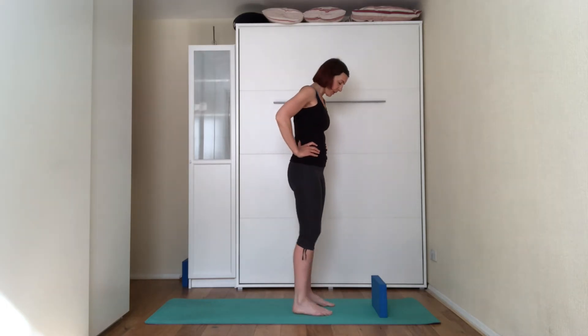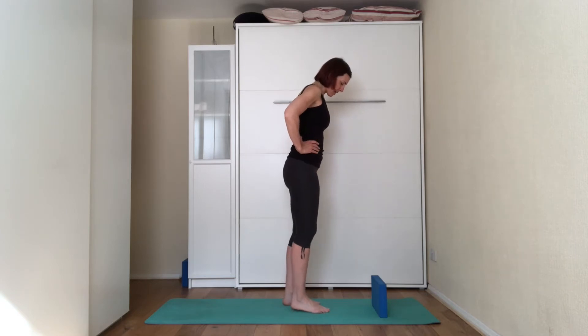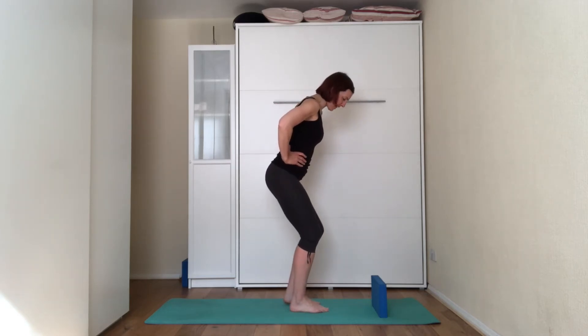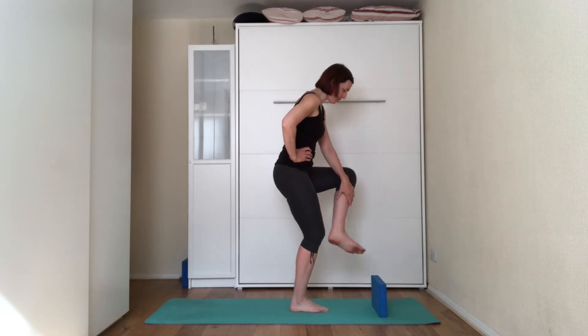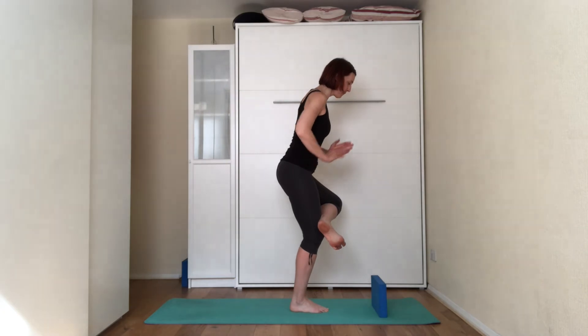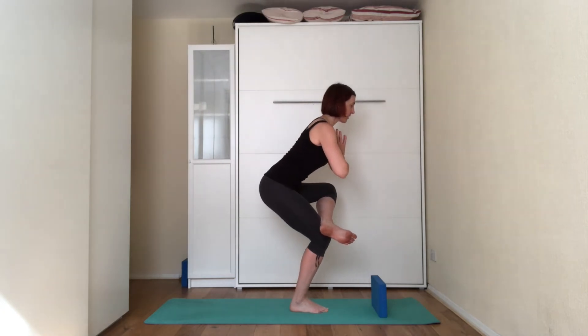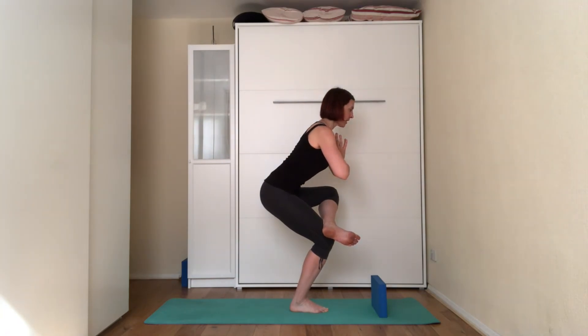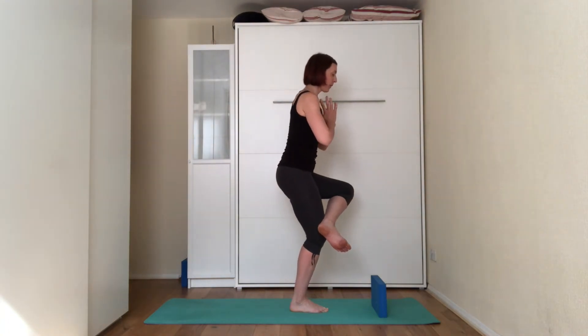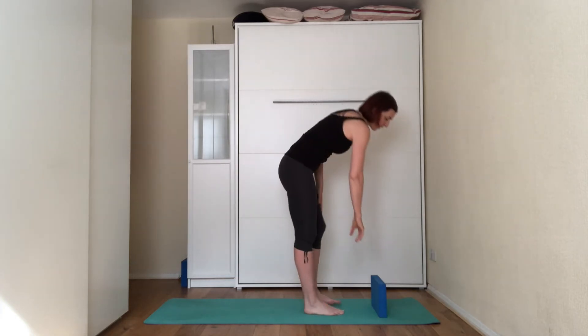We're going to do it on the other side. Standing on the right leg, start bending the right leg. Place the left foot on top of the right knee, bringing the left knee out. Flex the left foot, hands on the hips, sit back, chest forward. Three — suck the belly in, two, and one. Come all the way up. Release the left leg and come to the top of the mat.